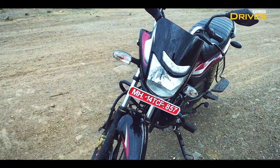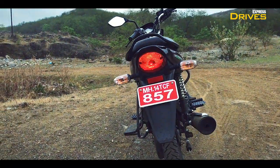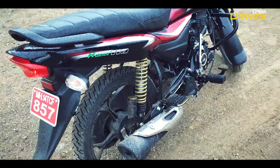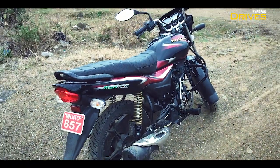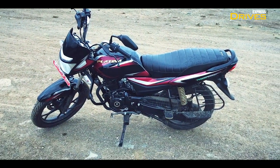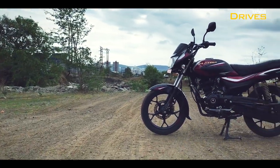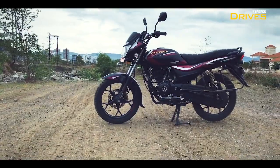The all-black styling on the new Platina 110 H-Gear works in its favour as it adds a sporty flavour to the overall aesthetics. The design and styling are not outright striking to look at, which obviously no one expects from a motorcycle of this segment, but it is not disappointing either. However, a fresh styling for the flagship Platina would have been appreciated.